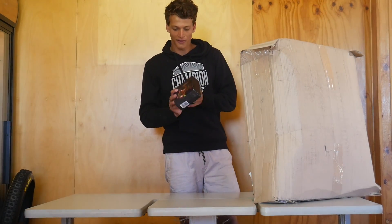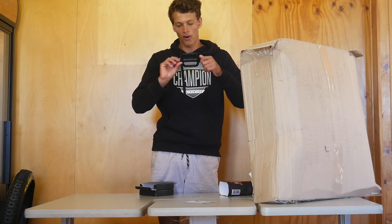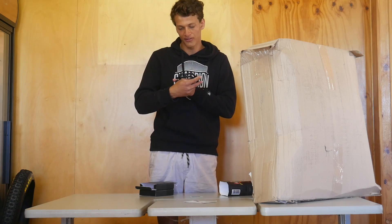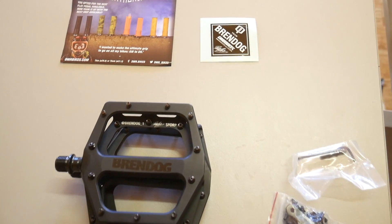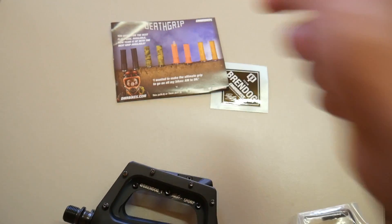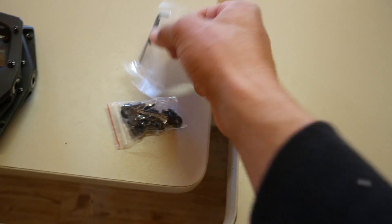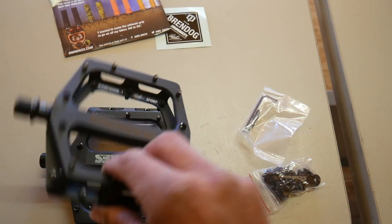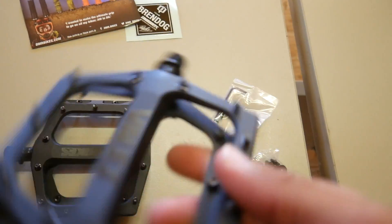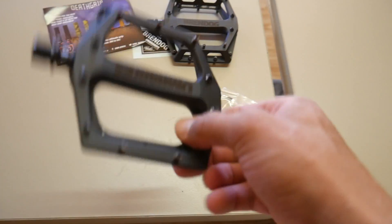These are the new pedals I've got. These are the DMR Bikes Brandog signature pedals - just DMR Volt pedals but a signature version of them. Very nice packaging. I also like the little sticker you get. It comes with some pins, a tool, two different types of pins, and an allen key. So they're very nice looking pedals - DMR Volt like I said but just a signature version. Super light though, that's crazy.